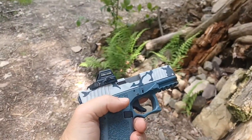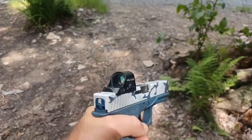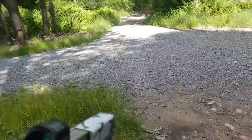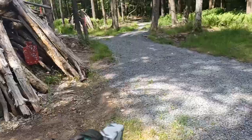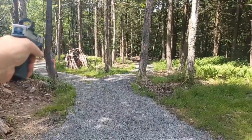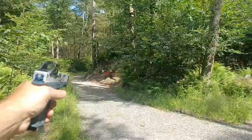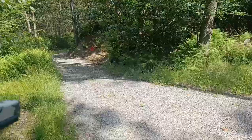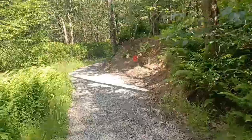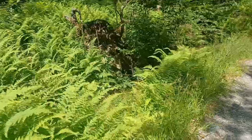This is a P80 that I built. The slide came from Aim Surplus, and this is blue titanium that I got from Arm or Ally. You can hear the frogs over here to the left.